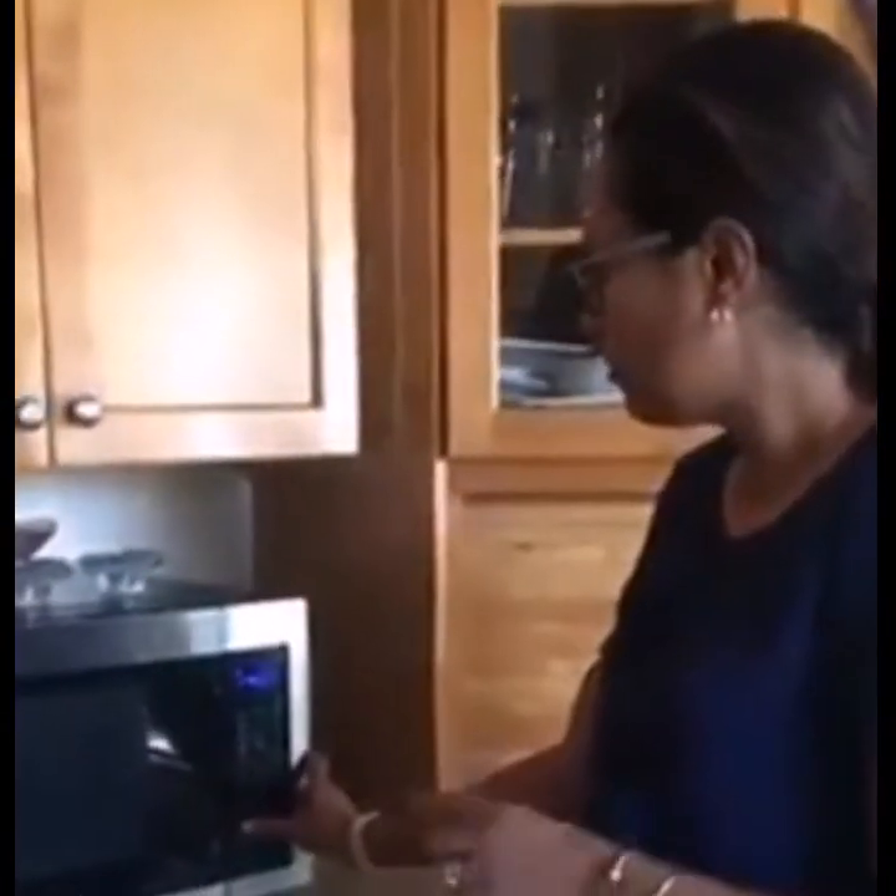You might have to change the minutes depending on the power of your microwave. So for your first time you might have to try and see which one is best for you. Mine is 14, you can give or take an extra minute.